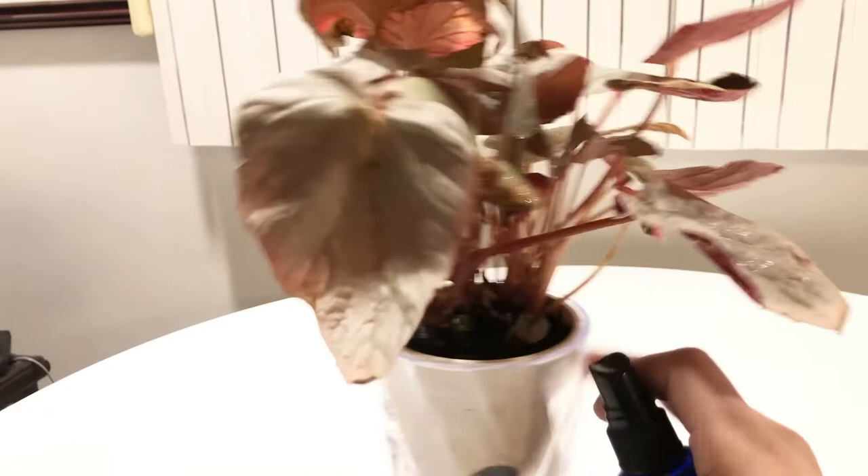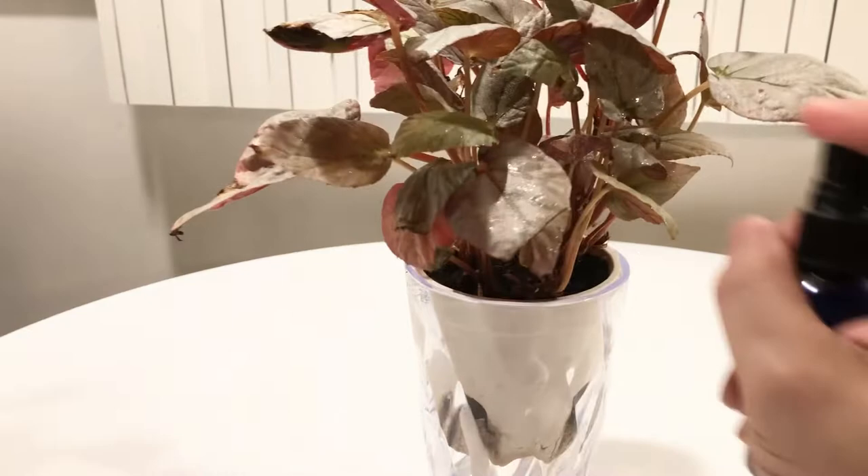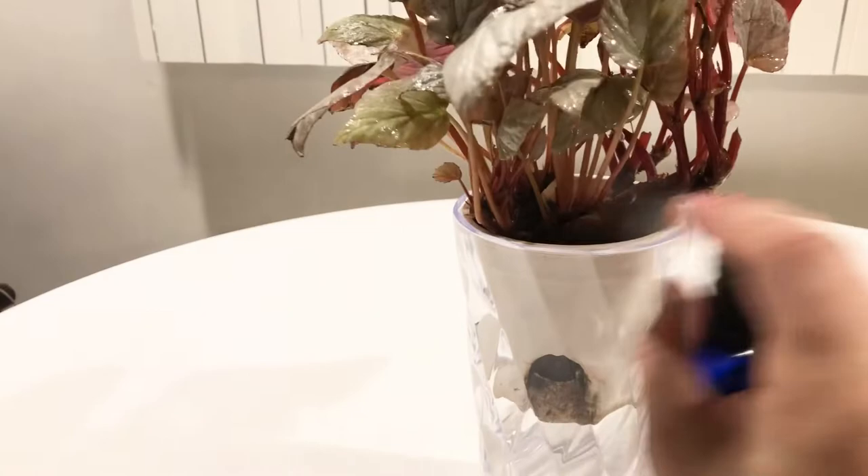Once I tackle everything that I can definitely see is a mealybug, I just begin to spray the undersides of all the leaves — I start out with the undersides. Undersides of all the leaves, like so. I spray everything, everything, everything. Once I'm done with the undersides, I do the rhizomes all the way down to the soil level. I go all the way down to the soil.